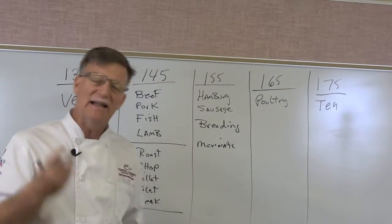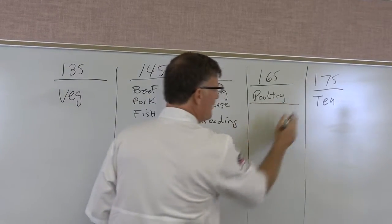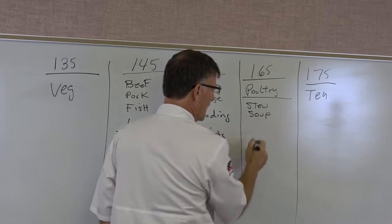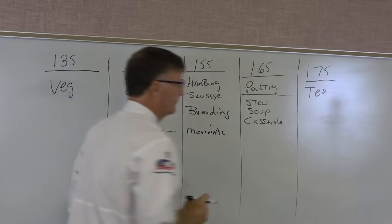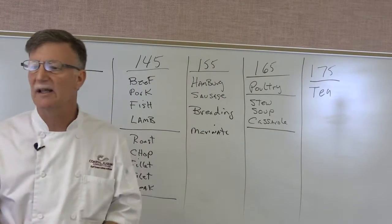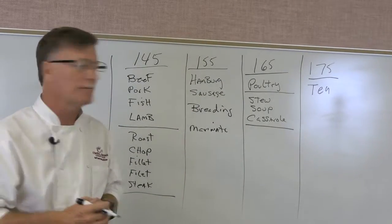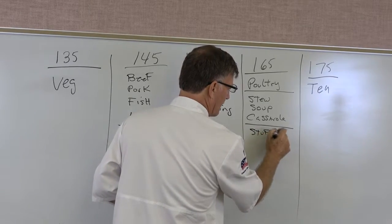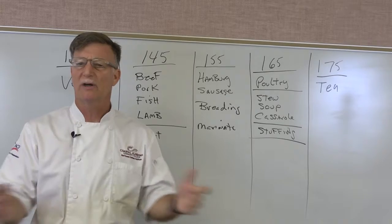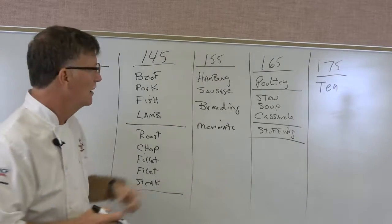Also at 165°F: anything with a lot of processing. If you have heavy processing — a lot of chopping, slicing, and combining ingredients — like a stew, soup, or casserole, that goes to 165°F. A casserole involves chopping onions, celery that might have dirt on it, and many other ingredients. Stuffing also fits this category. Even something as simple as macaroni and cheese is a casserole and should reach 165°F.